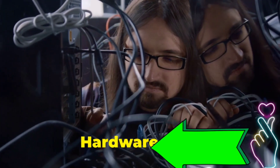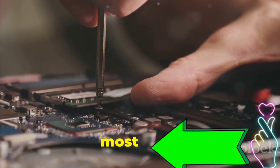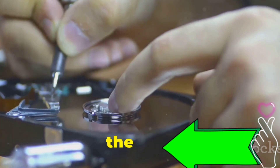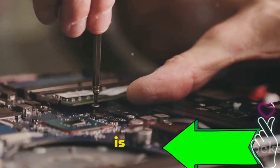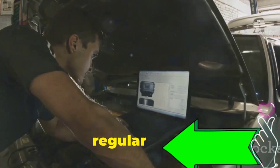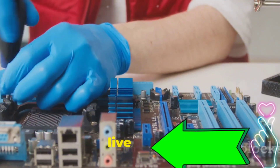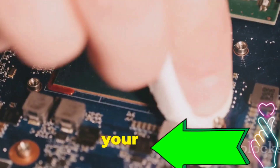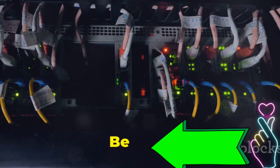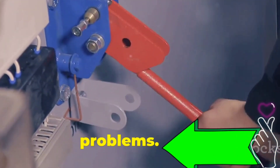Prevention is key to outsmarting hardware hiccups. The best way to deal with these problems is to prevent them in the first place. Regular maintenance is key to a healthy, happy computer — think of it like taking your car for regular checkups. Make it a habit to clean your computer's interior every few months, especially in dusty environments. Keep your operating system and drivers updated to avoid compatibility issues. Be mindful of cable management, as tangled and stressed cables can lead to damage and connection problems.